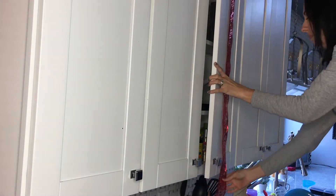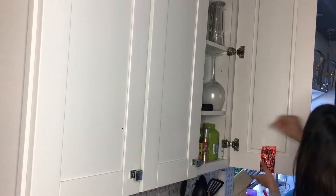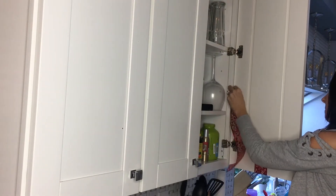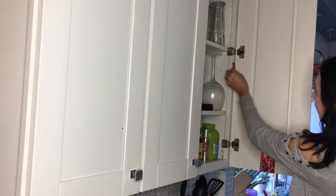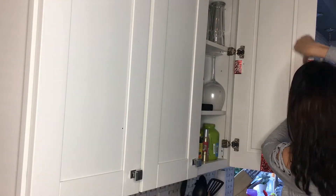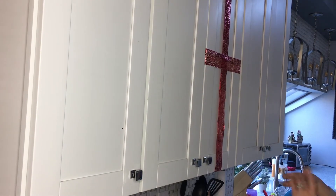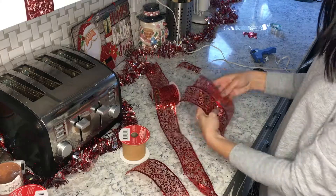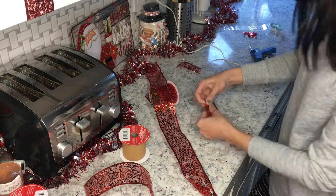So this first one — I'm going to be putting ribbons on my kitchen cabinets and making them look like presents. What I did was just measured the width and the height of the doors, then I cut my ribbon and started taping it to the cabinets. I bought three rolls of ribbon and I don't think it was enough.